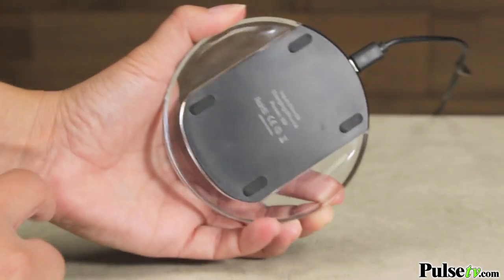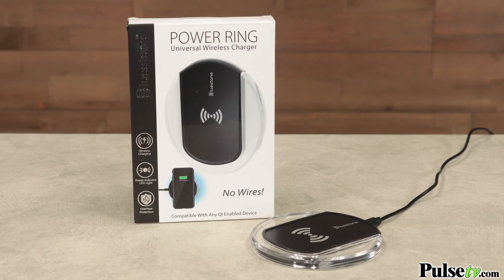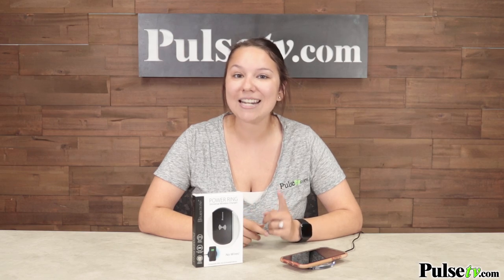It also has four rubber grips on the bottom, so it's not going to slide anywhere. We know that there's a lot of these out on the market, but we've tested this one and it is by far our favorite because it charges quickly and it keeps a low profile, so it's absolutely perfect to put anywhere in your house. We have a fantastic deal on these and remember, when you buy more, you save more. Head on over to our site and grab yours today.